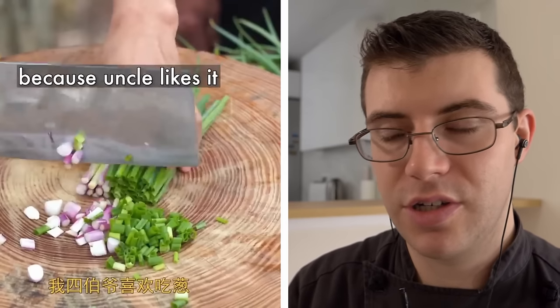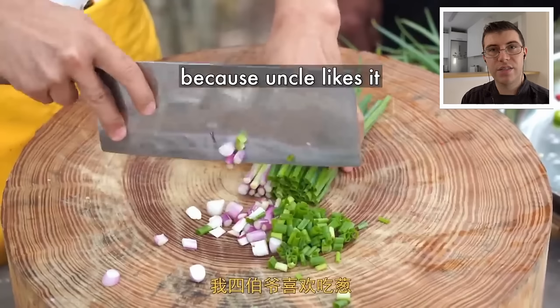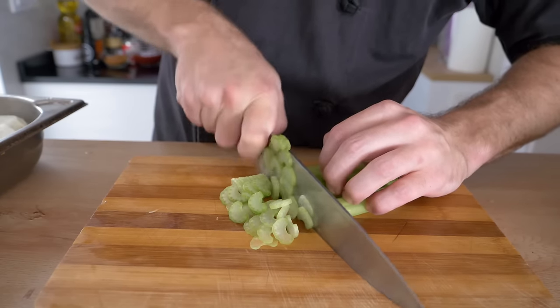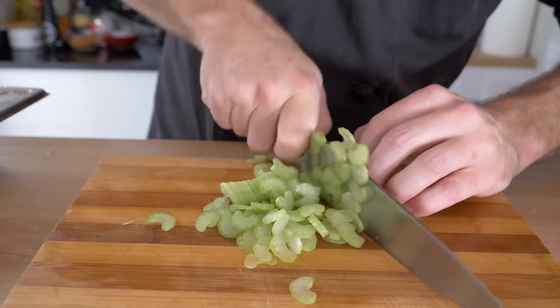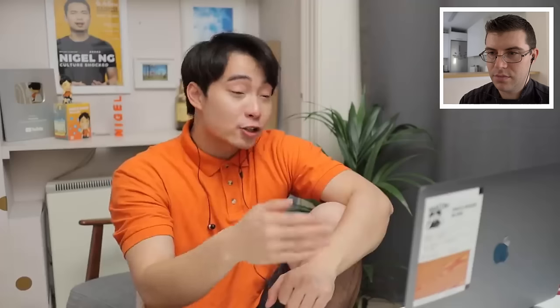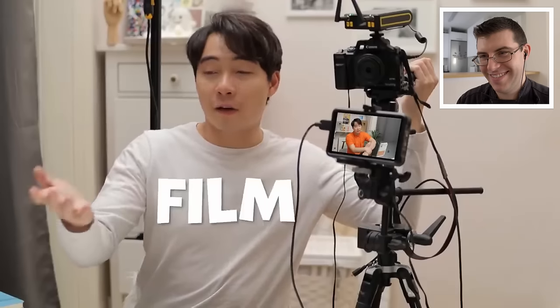This is another technique that's very good to know in the kitchen. Anytime you have spring onions, chives, celery, or any long vegetables or herbs, if you cut them in half, double them, and then slice, it saves a lot of time. Give it a try — go slowly if you're not comfortable with the knife. Uncle Roger says Chef Wong is chopping extra spring onion because his uncle likes it — treating his uncle so nicely.